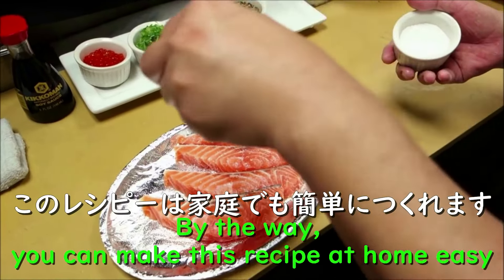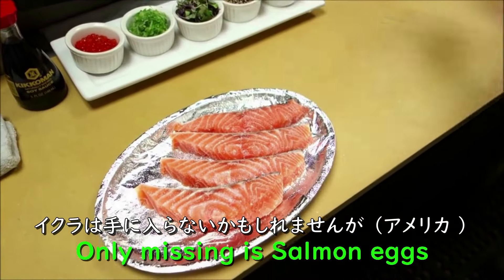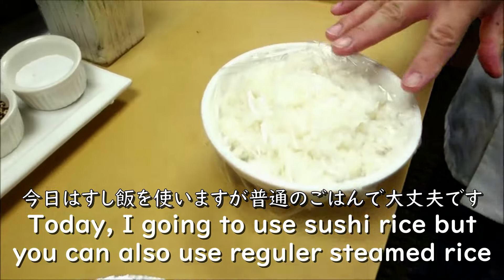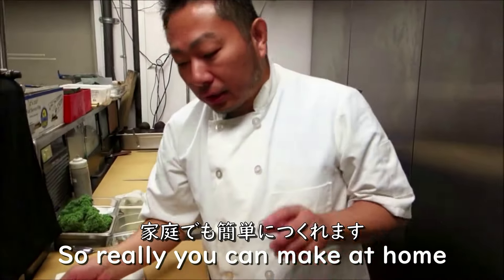By the way, you can make this recipe at home very easily. The only thing you may be missing is the salmon eggs, but possibly your Asian market close to you has it. Today I'm going to use sushi rice, but you can also use regular steamed rice. So it's very easy to make at home.